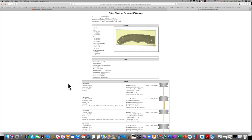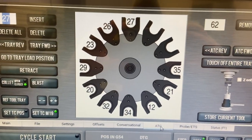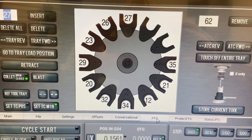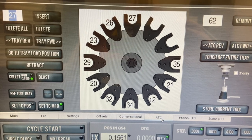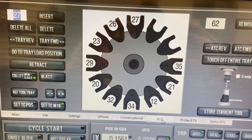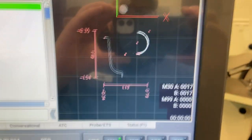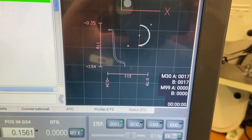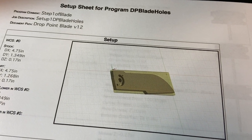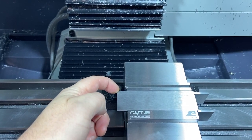Down in the shop, we followed the setup sheet and made sure tools 21, 23, 26, 27, 29, 32, 34, and 35 were loaded and ready to go. The program has the contour on the end, the radius, and the holes. We've got the piece loaded in there and probed on that top back corner — so we should be set.